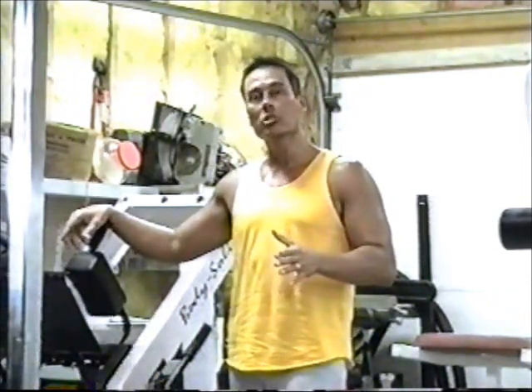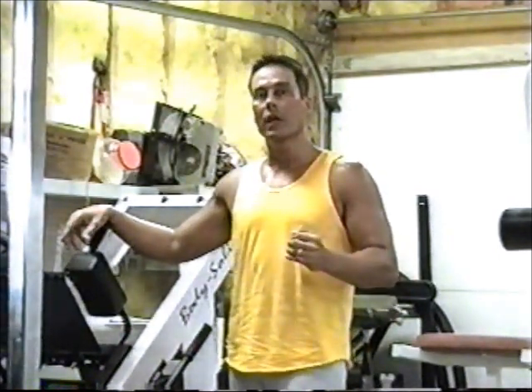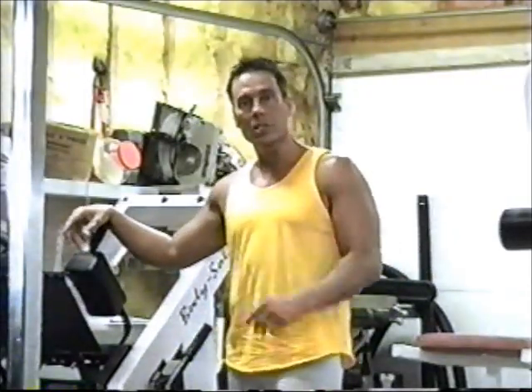Now, this exercise that I'm about to show you, you can do every day. What we're going to do is a set of 10 of everything. We'll start out that way, and then as you get going, you just increase the repetitions every couple of days. So let's get started.